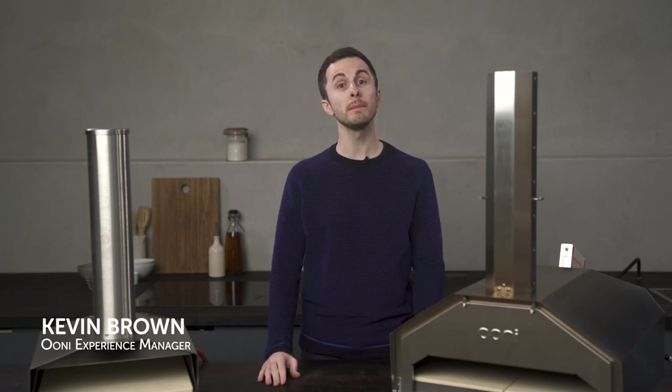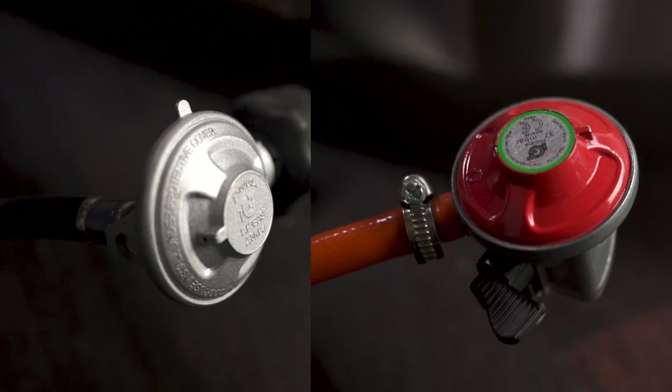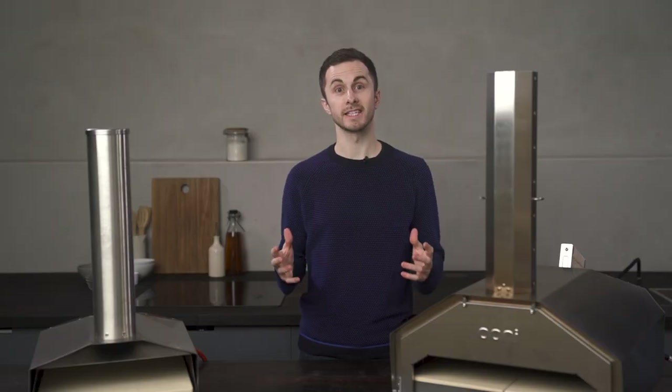Hello, my name is Kevin and I'm here to help you light up your gas burner and get cooking with Ooni. We're going to look at your whole gas setup including your propane tank, your regulator, your oven and your gas burner. Let's get started.